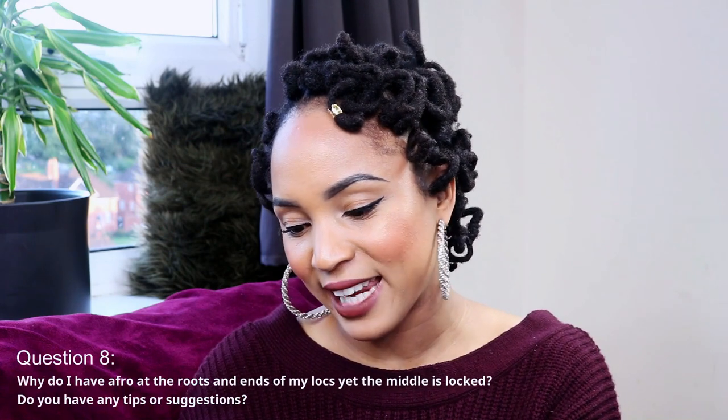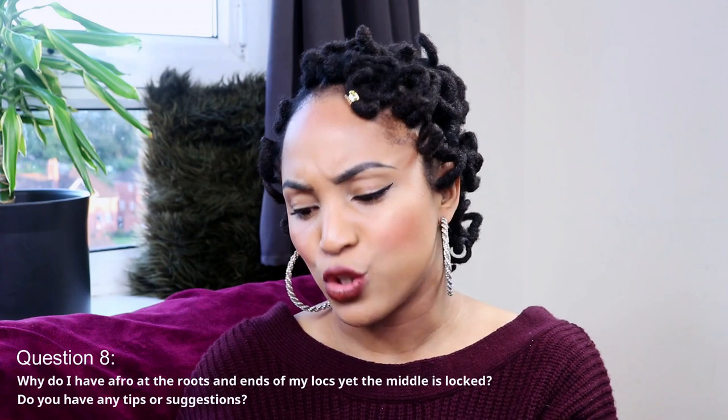The next question is: why do I have afro at the roots and ends of my locks yet the middle is locked — do you have any tips or suggestions? When I got this question, the first thing that came to mind is imagining afro at the roots and ends but the middle is locked. My suggestion is that you are actually in the budding phase of your lock journey. When your locks start to bud, that rounded area in the middle is actually locking, and the frizz at the ends and tip usually occurs — there's not much I can suggest on how to avoid that.